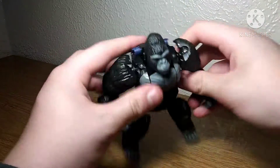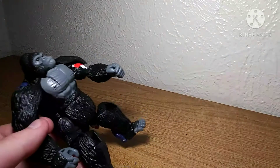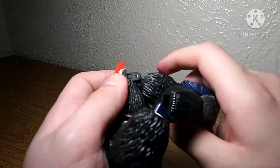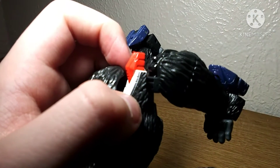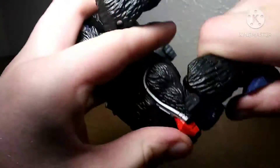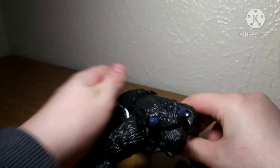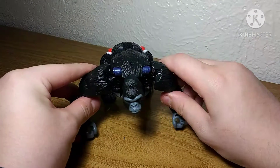To get him on all fours, you just want to bring these legs back up like that and make sure this tab here is in place. Just want to get him in a less awkward pose and he should be good — and realize your camera is out of focus. Bring the head up. There he is, in monkey mode.